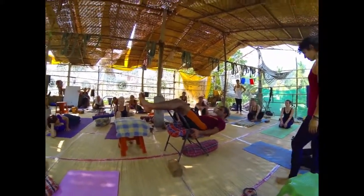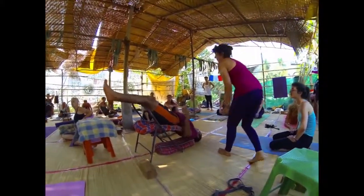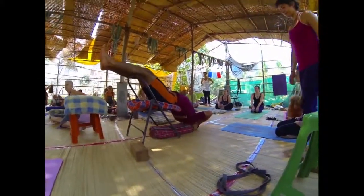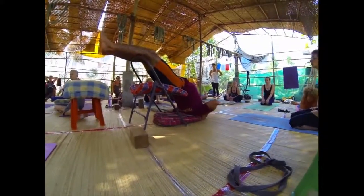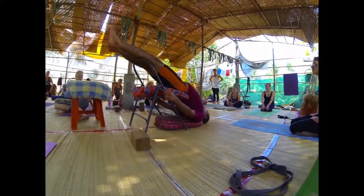Slide slowly, slowly down towards the bolster. Now place your shoulder on the bolster and readjust yourself. Grab the chair leg and adjust the sacrum from here.